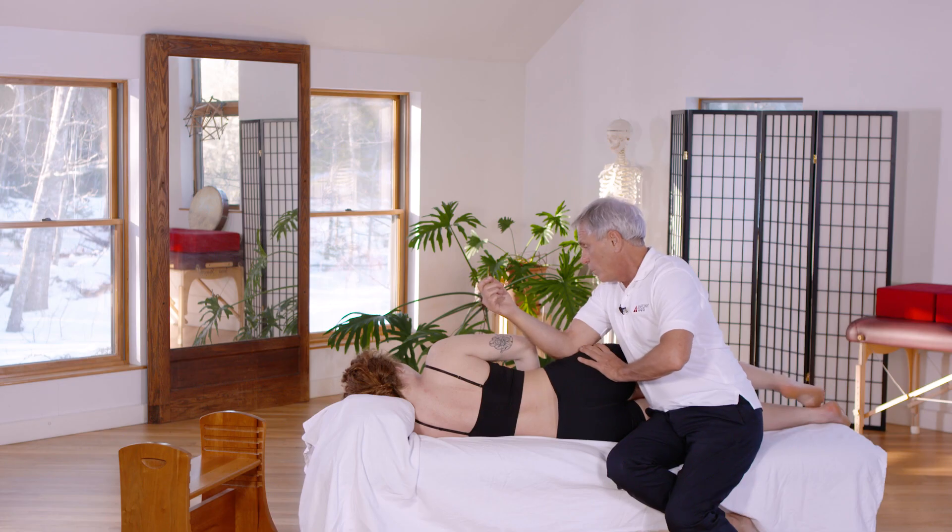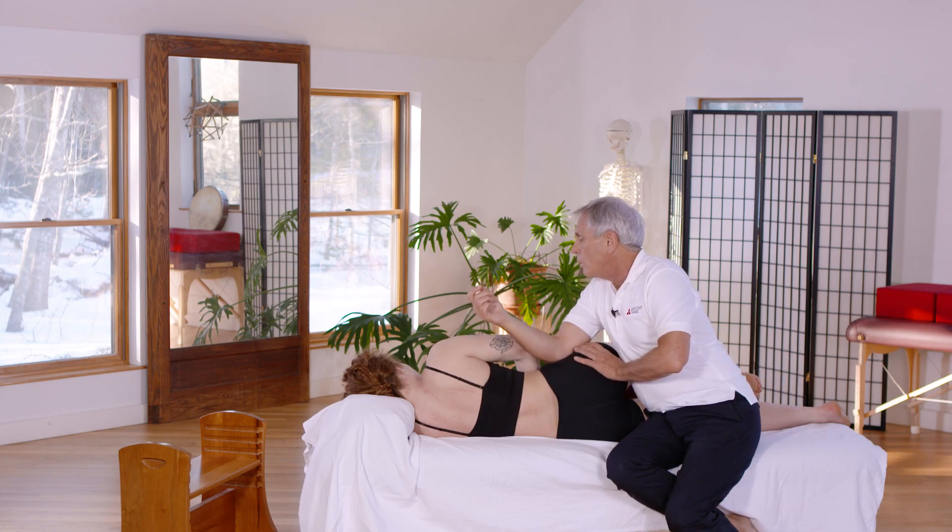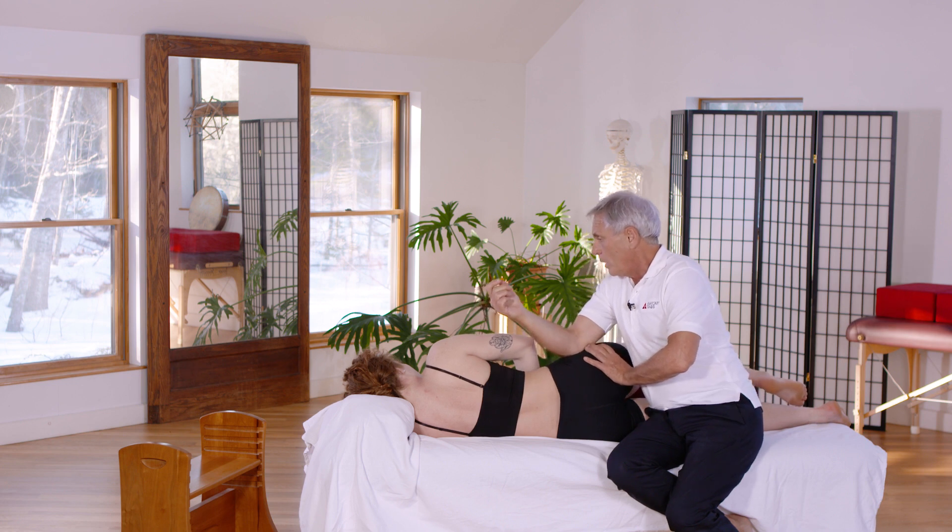By getting into the intricacies of the pelvis, you will be able to body read the patterns that you see in people's pelvis, and then have the tools to address them. We hope you'll join us for Fans of the Hip Joint.